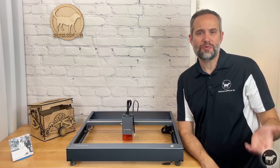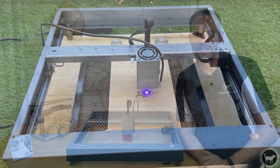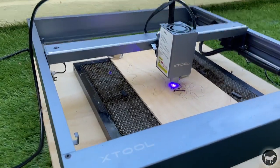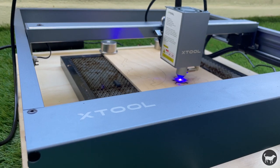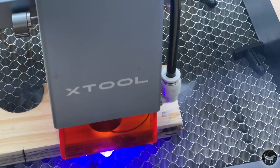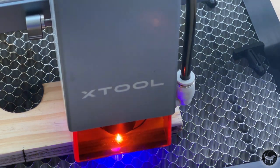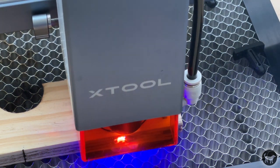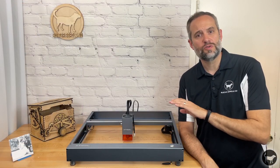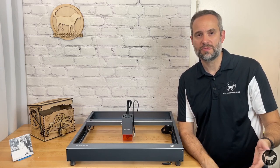So overall, I really do like this machine. I was a little nervous with the power of the 20 watt since it's twice as powerful as anything else I have. I have to point out that this is not a toy and you have to take using this machine very seriously. Never use this machine or any laser unattended — it only takes a second for material to catch on fire and ruin your day or worse. Be careful, use proper safety equipment, and always be vigilant when using this machine.